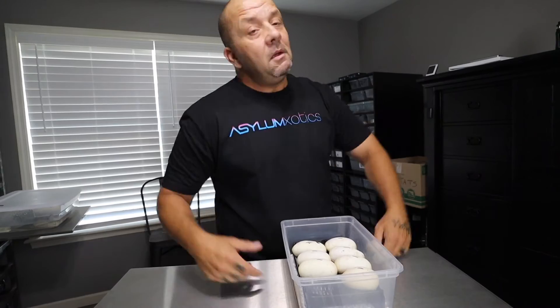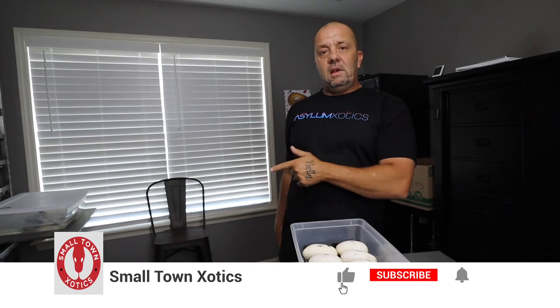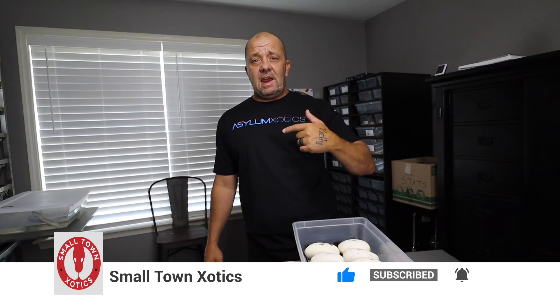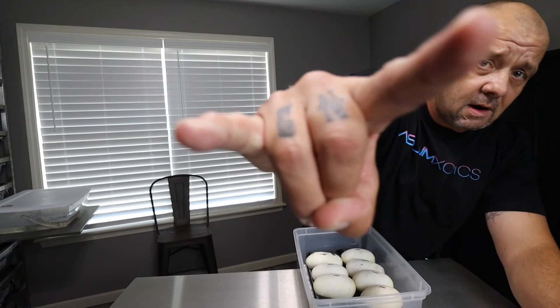I put a 'B' on the egg that has a little window on it — that's going to be my banger, the pastel blade red stripe bamboo head clown. I'm trying to hit it without pastel, but we'll see. We'll put the Press'n Seal on this, mark it up, and put it in the incubator. Just a quick update on what's going on over here at the snake pit — Small Town Exotics. Until next time guys, rock on!